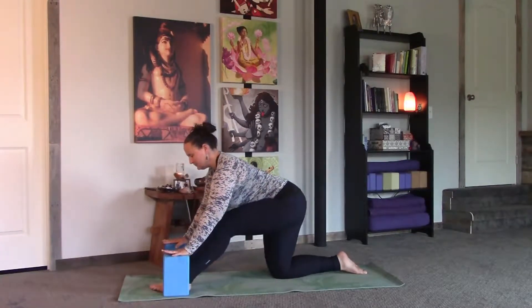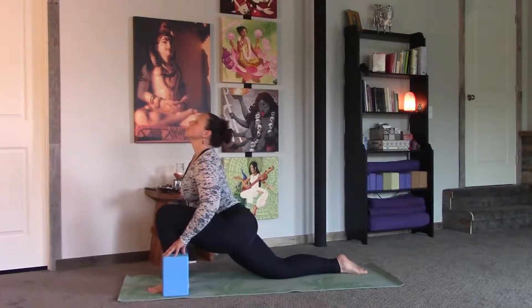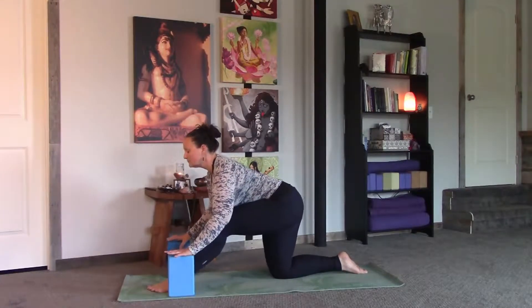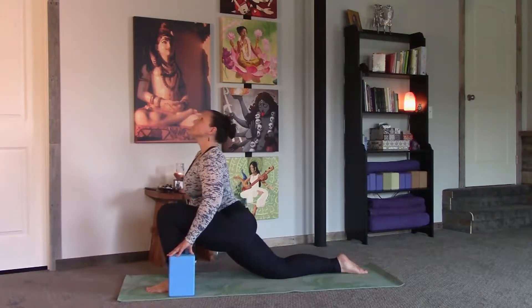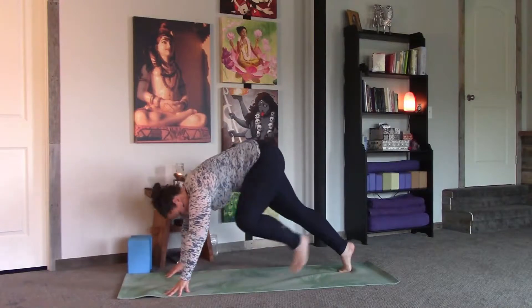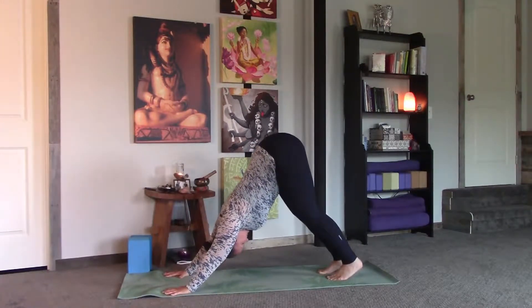Come to a low lunge, maybe take a reach back once or twice into a little half split. Then stepping back to downward dog — maybe drop to child's pose.